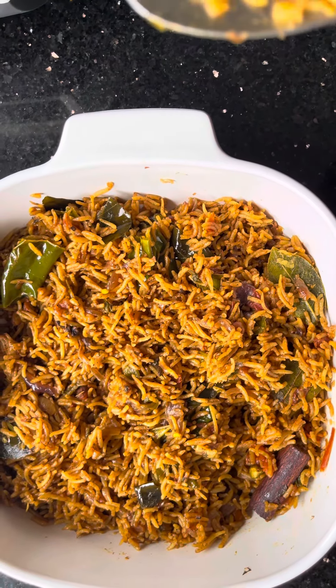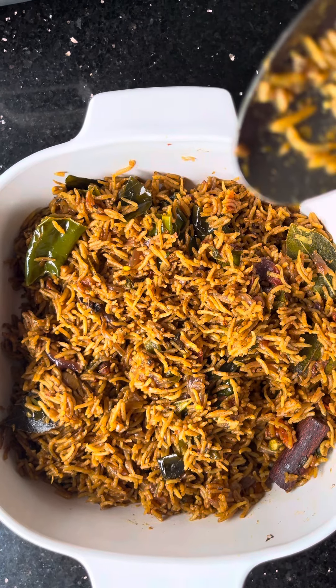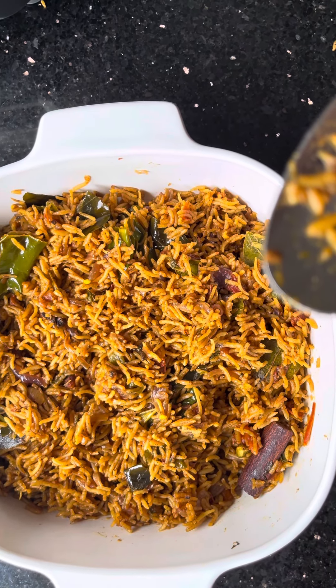This is the vegetarian biriyani rice for this Friday — very cloudy, very rainy Friday. And this is made of five spices.